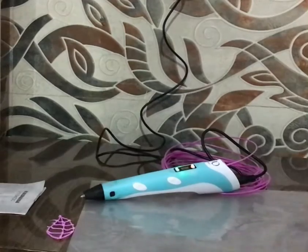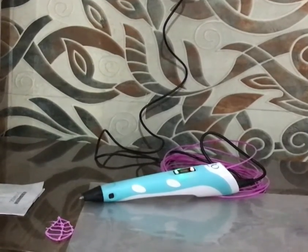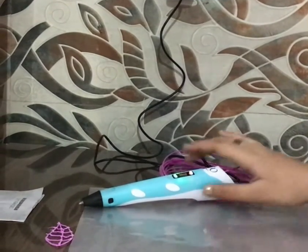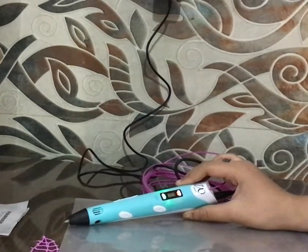So this was my 3D pen tutorial. Please comment, like, share, and subscribe to my channel Try and Try Again. Thank you.